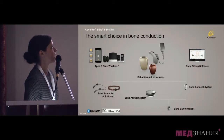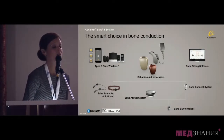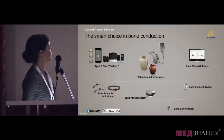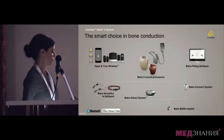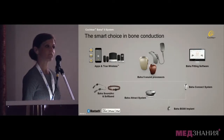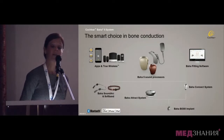All of the Baha 5 generation sound processors can be connected to any of these systems, and they fit hearing losses up to 65 dB sensorineural hearing loss. You see three sound processors with Baha, and any of them can be connected to any of these systems. The most powerful of them, along with all the processors, are compatible with made-for-iPhone technology and the wireless accessories.